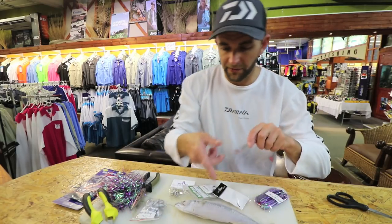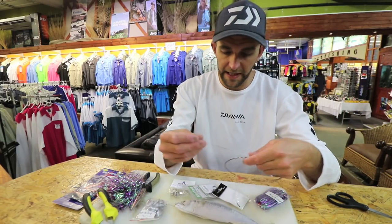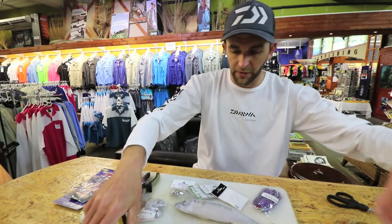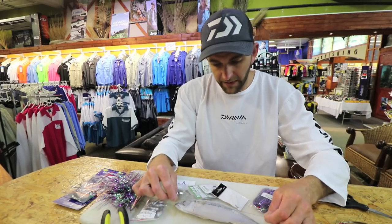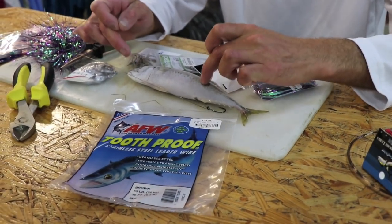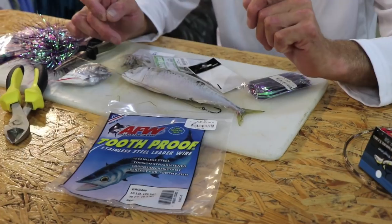I've got my mackerel here. It's always a good idea to have your bait in front of you to measure the actual sizing of the hook snoots. I'm going to have one long and one short — one about two thirds of the way down the body and one about in the center of the body.